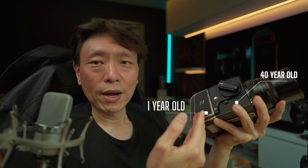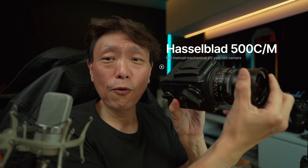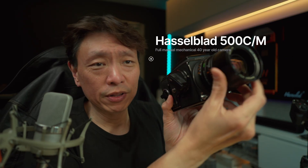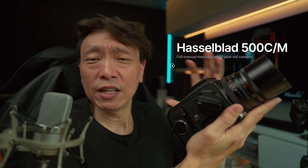In today's video, we're going to see how we can get sharp digital photos from a 40-year-old Hasselblad 500CM camera. This is a full manual mechanical camera without batteries and without any digital storage — but you can do it, so why not?